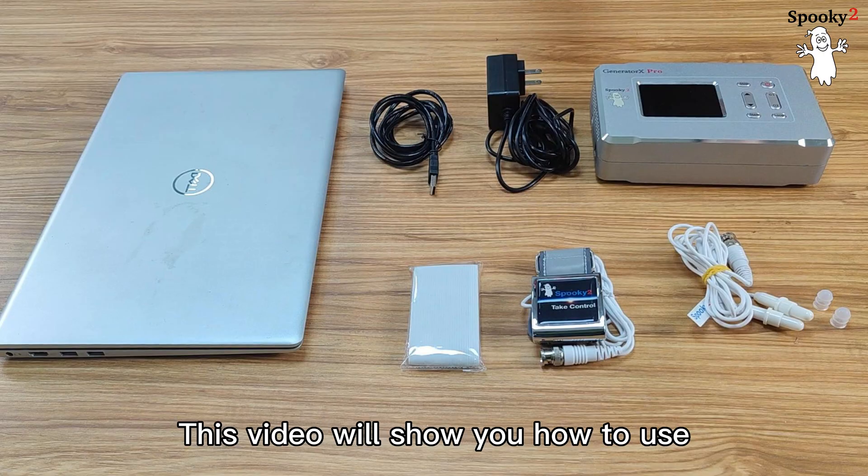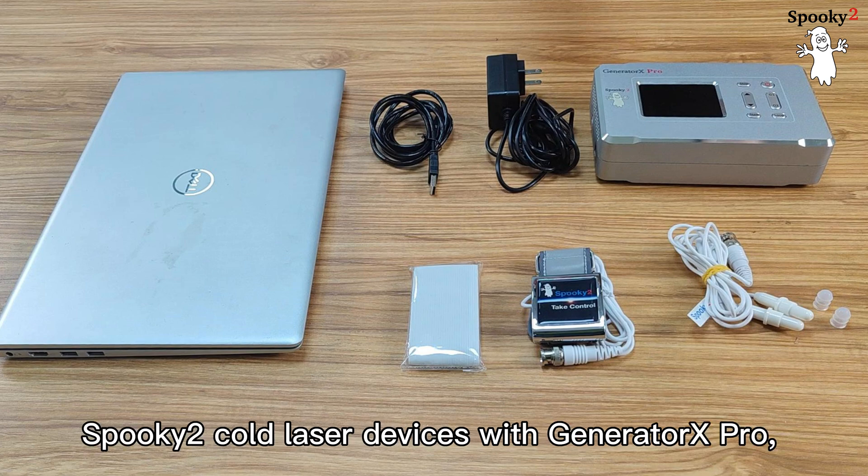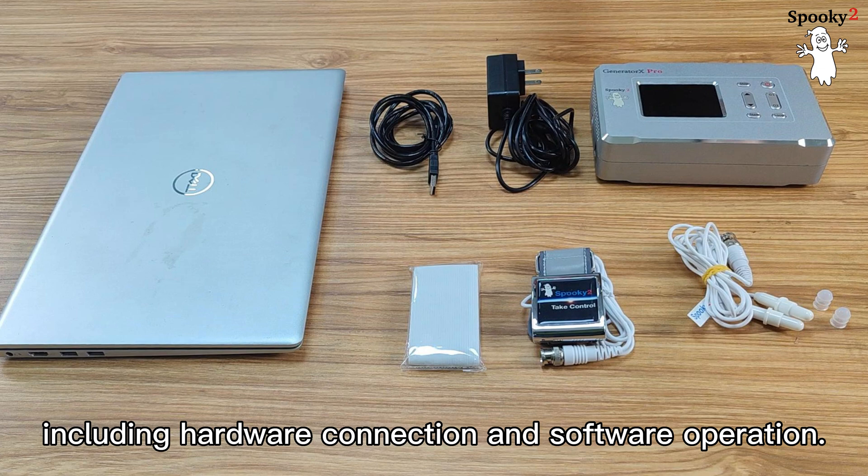Hello everyone! This video will show you how to use Spooky 2 Cold Laser devices with Generator X Pro, including hardware connection and software operation.